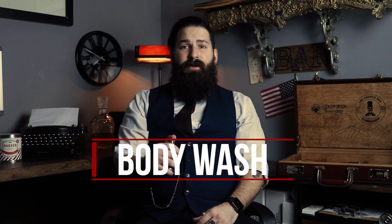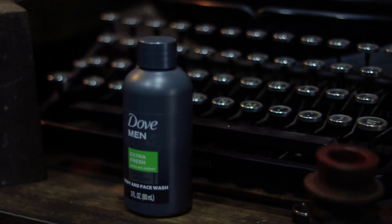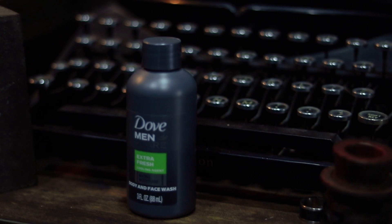The next product is body wash or shower gel. I have a little bottle of Dove Men Care body and face wash here. Most people already have something like a body wash in their shower. The advantage of using shower gel for shaving is that it's usually in every household and is fairly inexpensive.